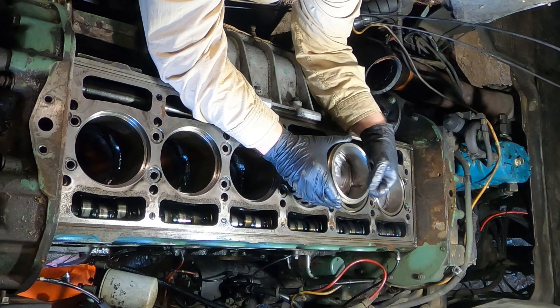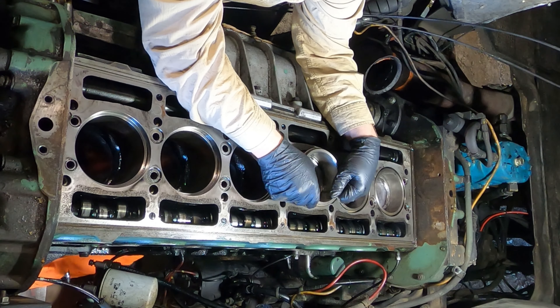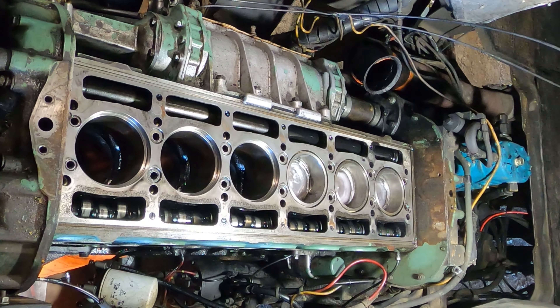Am I going the right way? Turn it just a little bit clockwise. Keep going, looks good. Boom — chalk mark. Alright, I'm going back to get that released. Did it hit bottom? Hit the bottom of the liner. Okay.